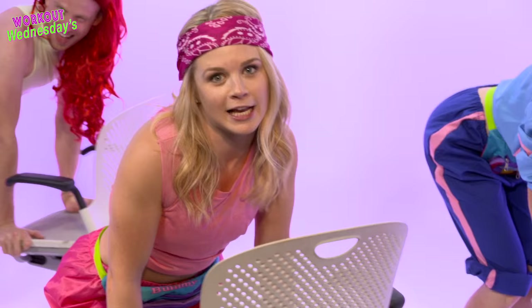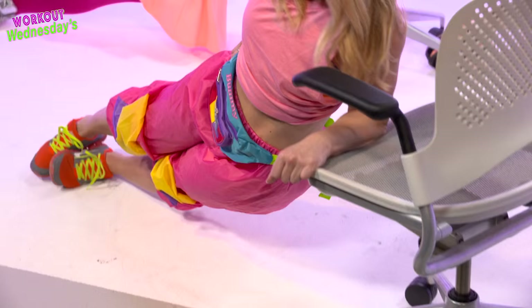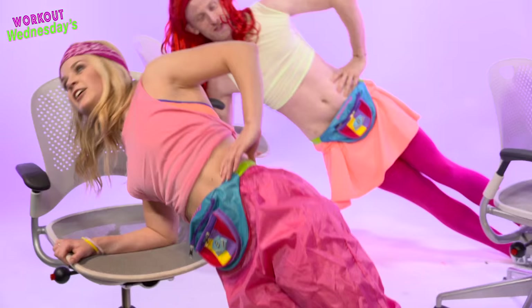Next exercise is the side plank scissor. Dip your hips down and up, and down and up. A set on each side will do. Make sure you even out your reps. Keep your abs nice and tight.